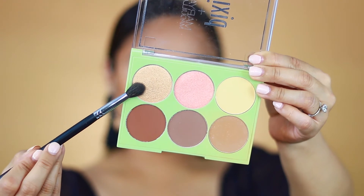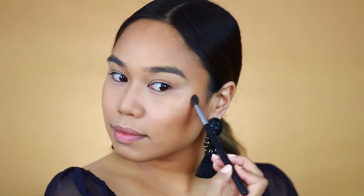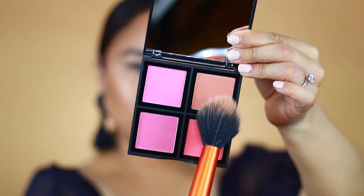Now I'm taking the goldy highlight in the palette and applying it above my cheekbones. This palette is amazing — I'm literally using it for my entire face and I'll also be using it for the eyes, so it's really a one-and-done deal.